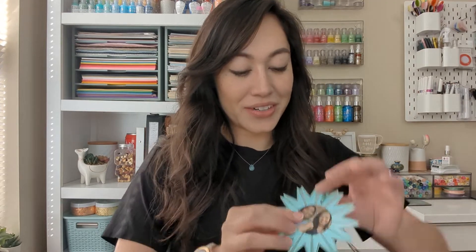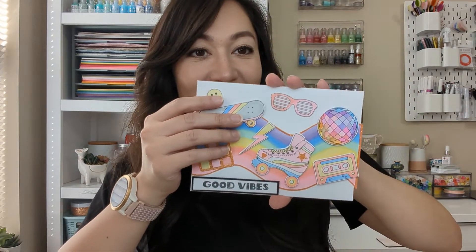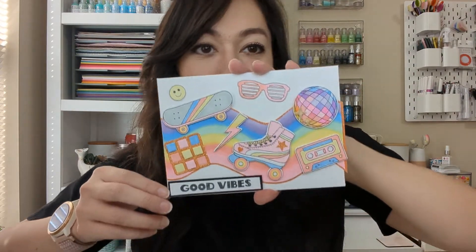Let me go ahead and show you what I created. I'll explain what I'll be doing for the video tutorial. I want to show you an ornament I made — I used this die right here for the background — and then another card. I just remember rainbow everything.